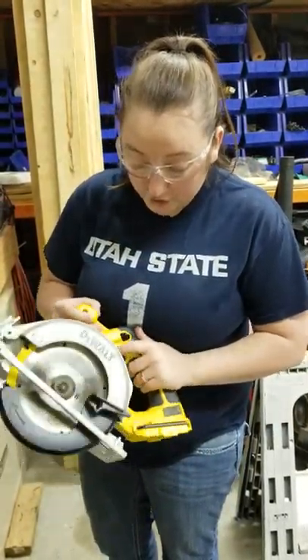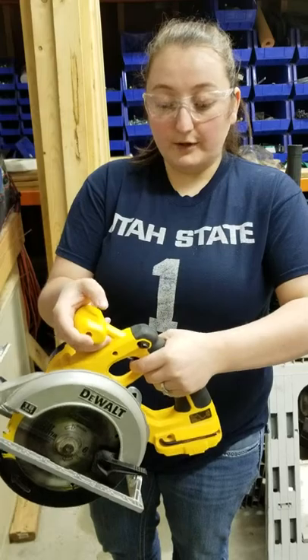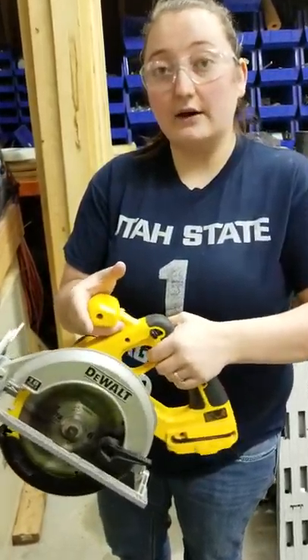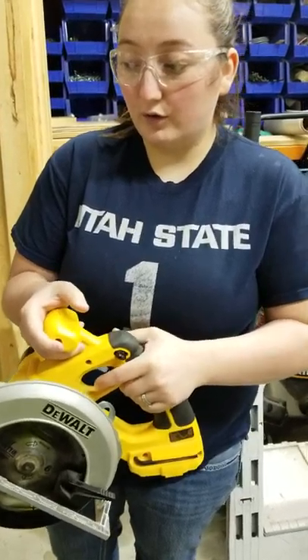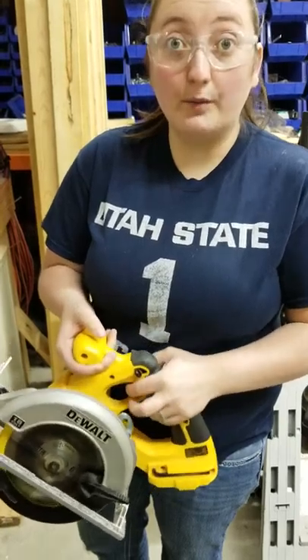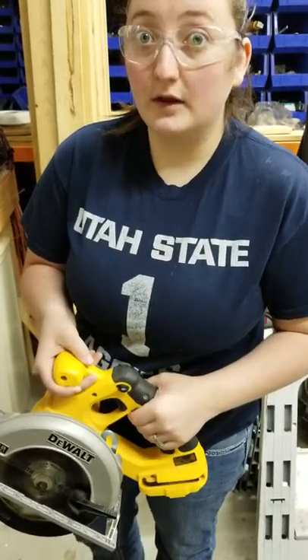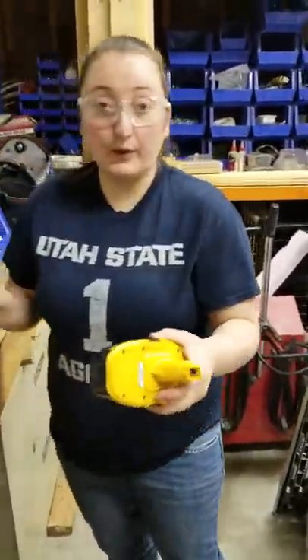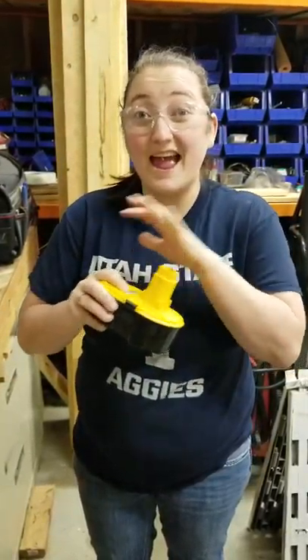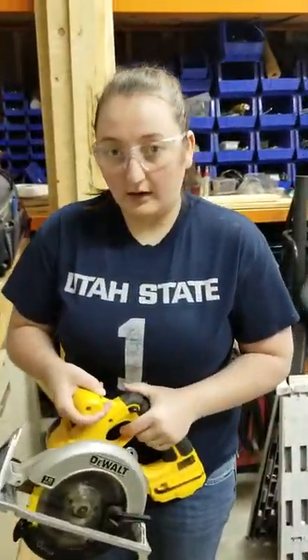The next thing is we have the trigger and the trigger safety. The trigger won't engage unless you put the safety down. So when you're making adjustments on the saw, just make sure that you don't put the safety down and engage the trigger at the same time, or else obviously the blade's going to spin. Also, make sure you pull the battery out before you make any adjustments to the saw — that's another level of protection so that you don't accidentally engage the saw and have an accident.